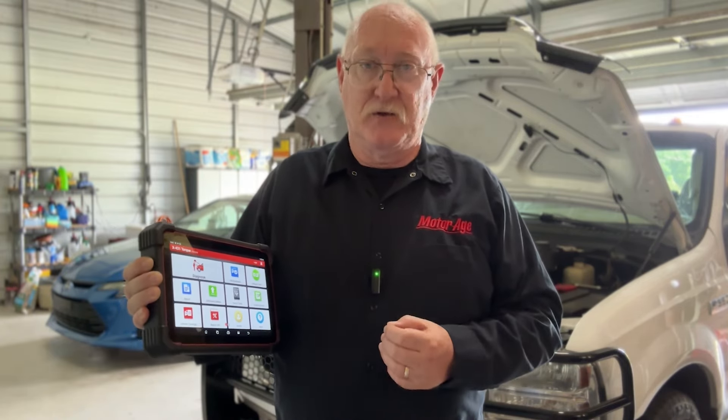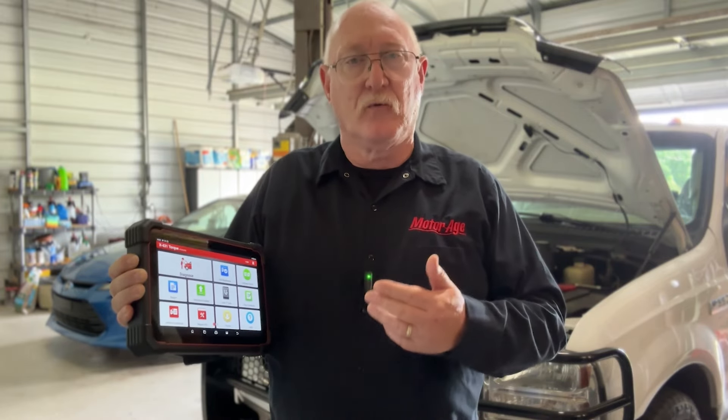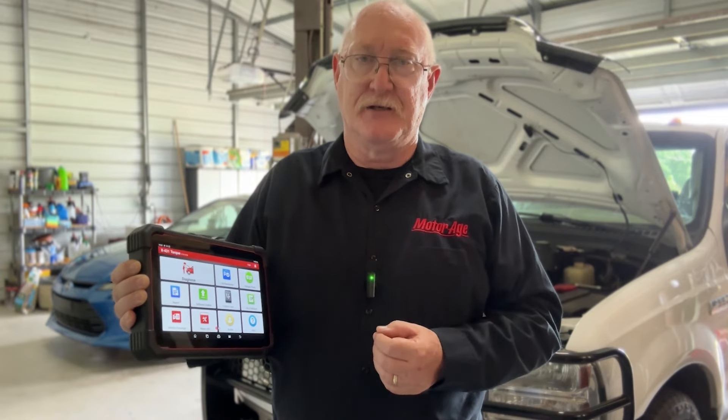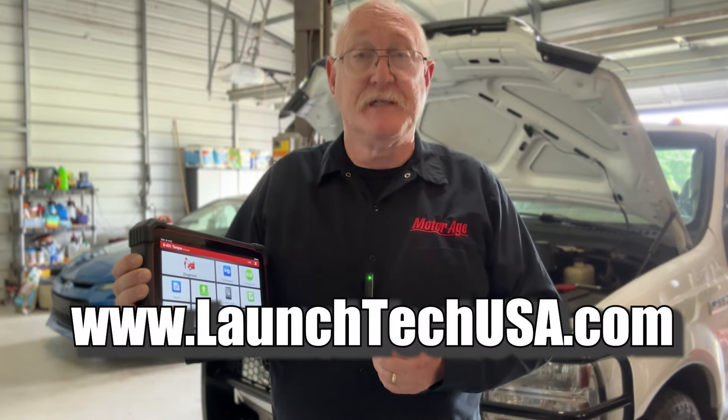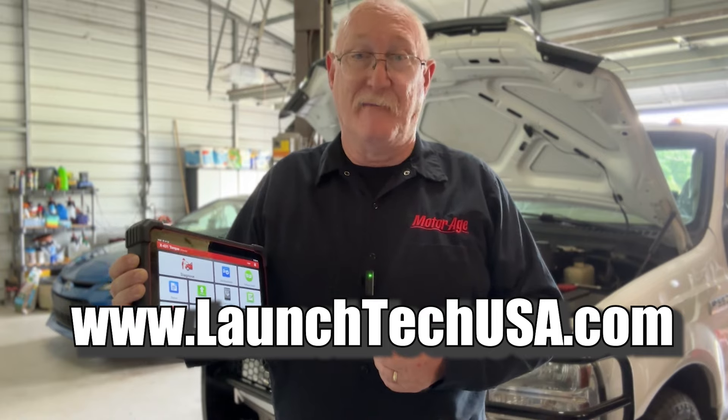Today's high-tech vehicles require more than a simple scan tool to diagnose — they require a professional diagnostic tool like the X431 Torque 5, a tool with the resources you need to tackle even the toughest of diagnostic challenges. For more information about the Torque 5 or any of the line of Launch diagnostic tools, visit www.launchtechusa.com.